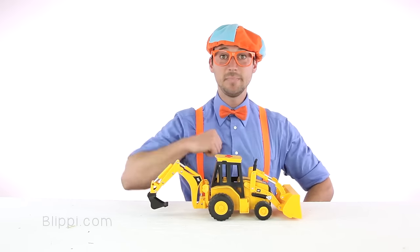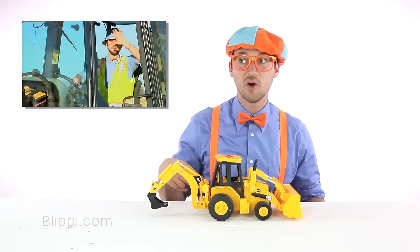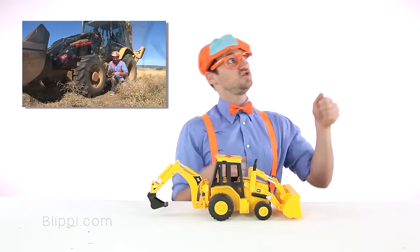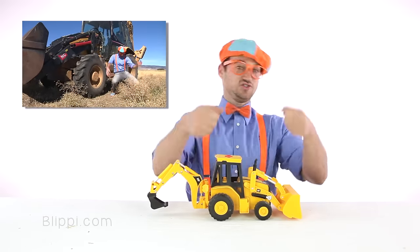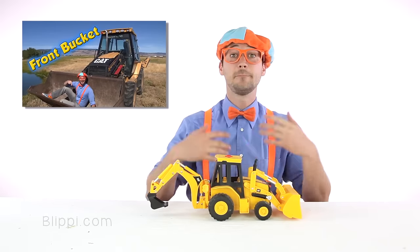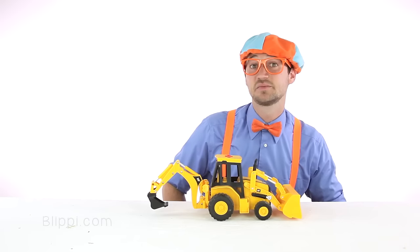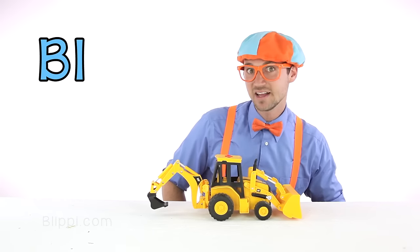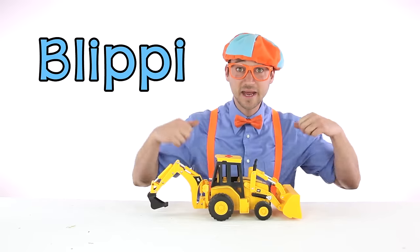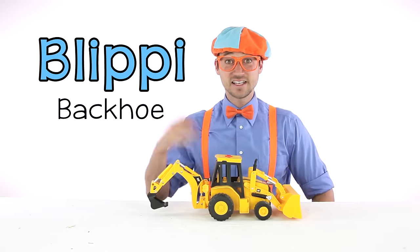If you want to watch me, Blippi, go and show you a real backhoe when I get to operate it and drive it around, all you got to do is search for my name and then backhoe. You know my name — it's Blippi, B-L-I-P-P-I. Blippi. That's my name. So just search Blippi backhoe. All right, see you later. Bye.